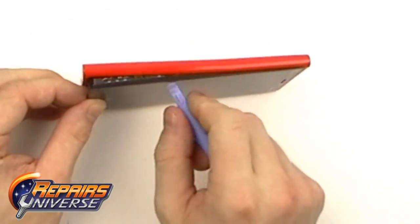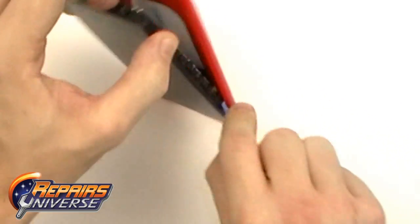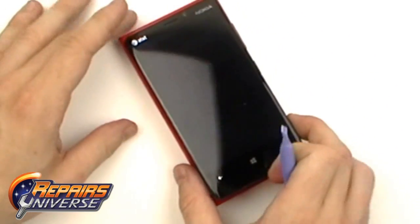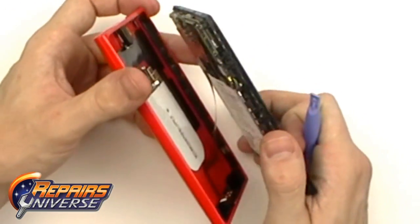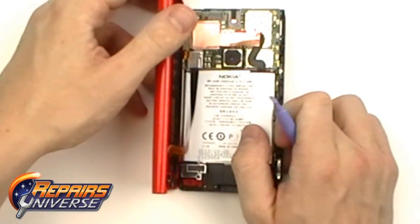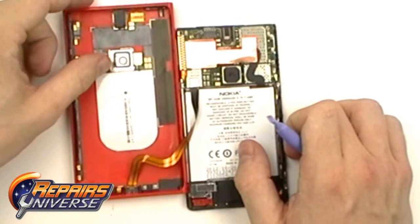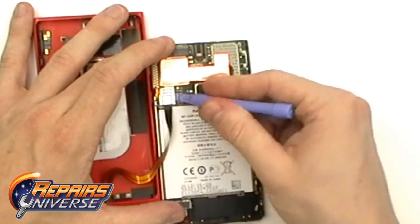You want to be careful here as there is one flex cable which is attached from the back cover to the motherboard, which you'll see right here. We're just going to gently place the back cover right next to it so we can work on releasing this connection.